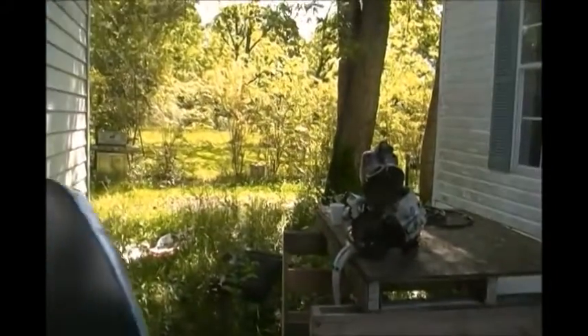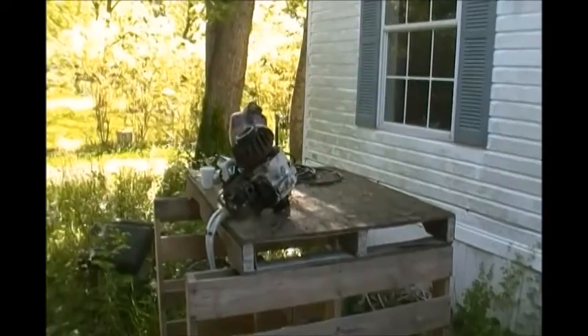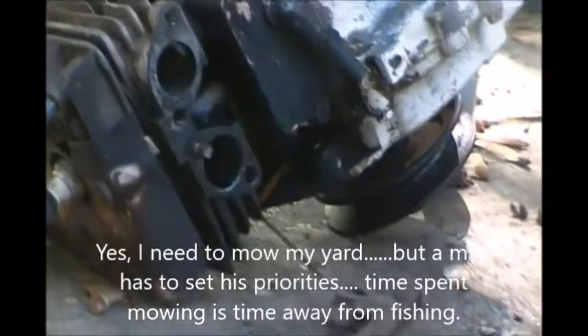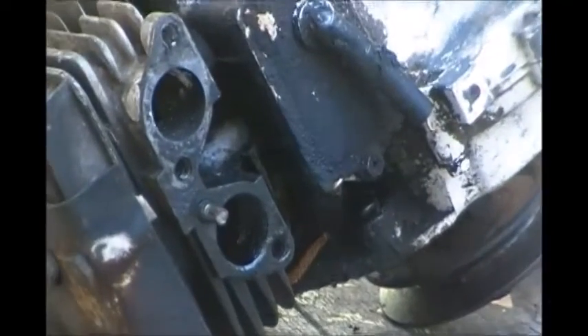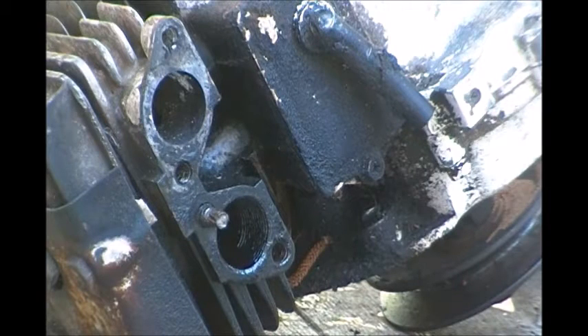Alright, let me get zeroed in on where I'll be working and get my torch all fired up. My wife says, why do you need that torch set? Why do you need all that? What's it for? I said to cut metal, heat metal. She said, why do you need to do that? Well, sometimes you do.